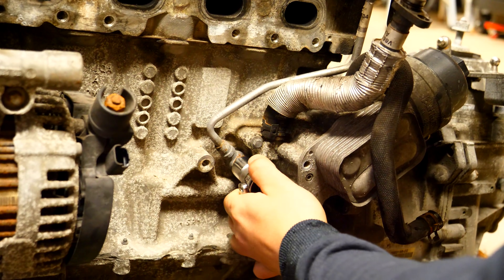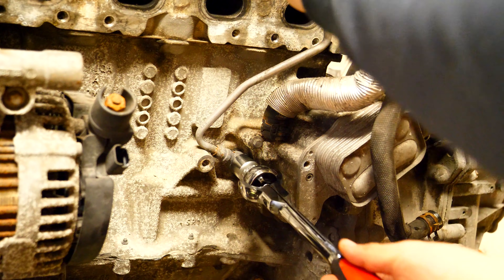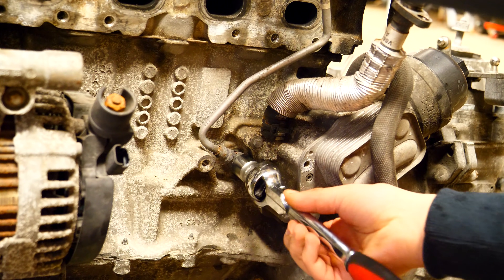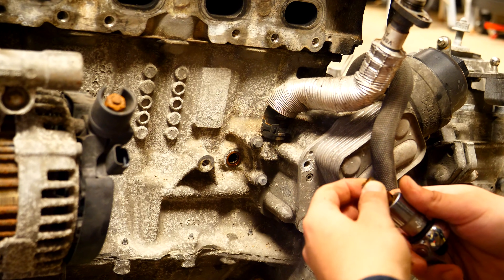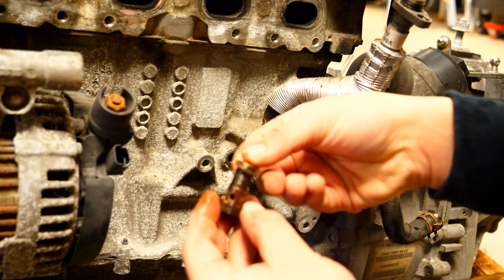I moved on and removed the bottom bolt for the oil feed line, which goes directly from the block up to the line and toward the turbo. When you take it off, remember there's going to be a bolt, a copper washer, the line, and then another copper washer between the line and the block. Be sure to take all of them out because we're going to be replacing them later once we reinstall everything back on the car.